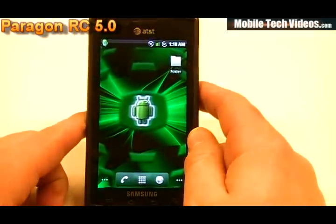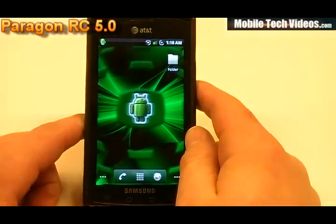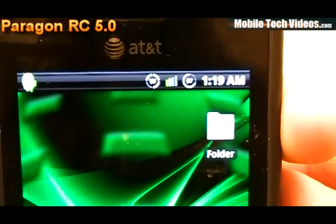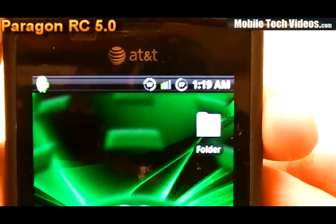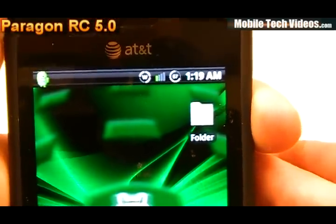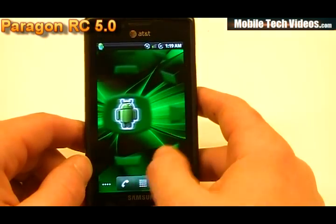Pretty cool background also — I've got the neon green Android type background going on. Now in addition to all this theming, we've got some custom icons up at the top. You can see the wireless icon has more of a circle with a W around it, kind of a gingerbread-style network icon. And a circle battery mod with digital output for the actual percentage. Pretty cool stuff if you enjoy theming.